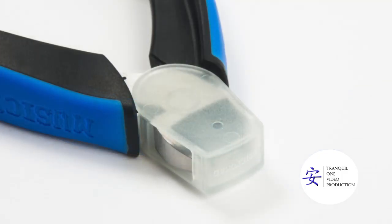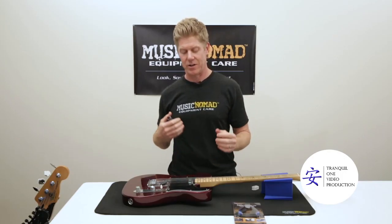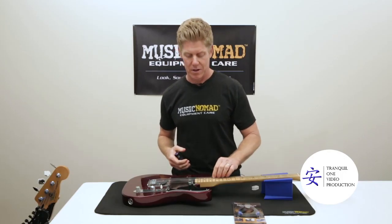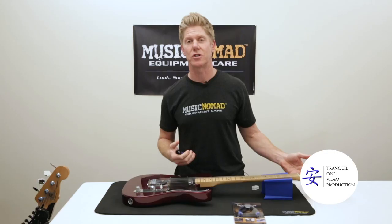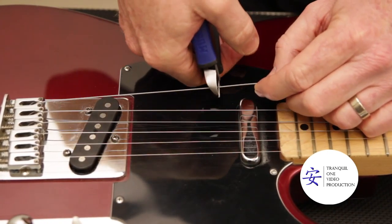So let's go ahead and show you how this works. All those features packed into one allow you to cut your strings quickly and safely, and you can just zoom right through it. All you want to do is slightly loosen your strings before you do this so you don't get poked in the eye, and then you can just snip right through them.